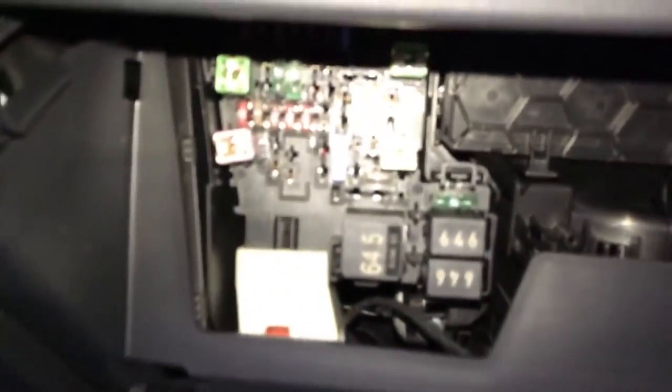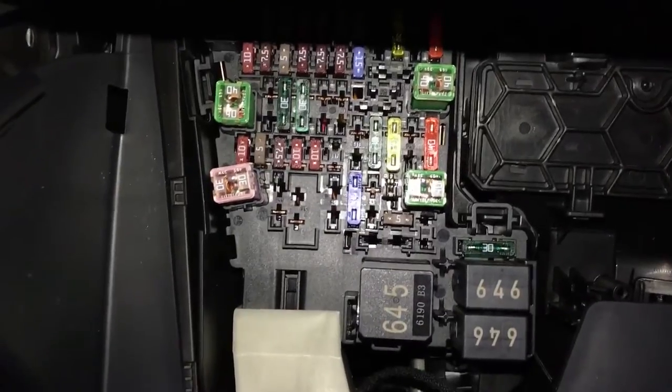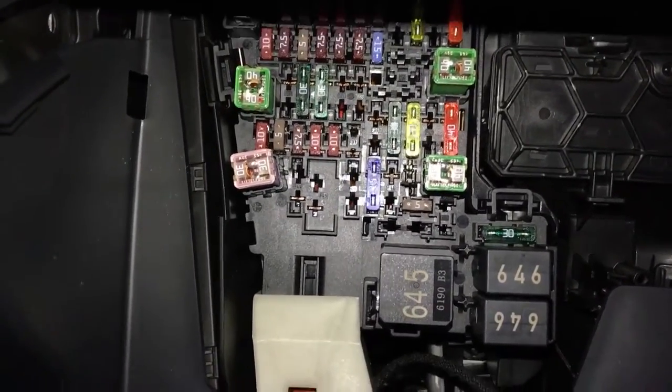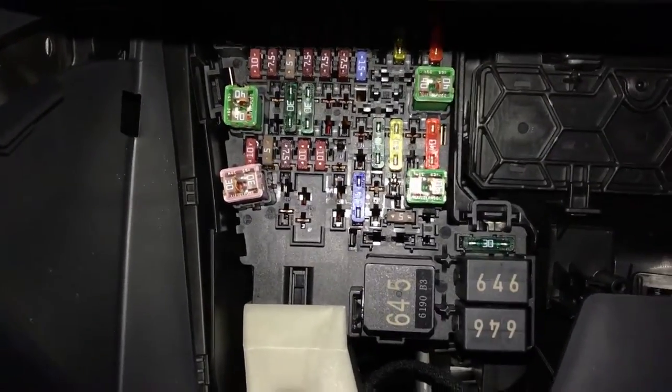You've got access to all of the fuses there. As you can see, I've actually moved that fuse in the middle — the yellow one — up into its upper slot, and that means it's got a permanent live for the 12 volt for my dashcam.